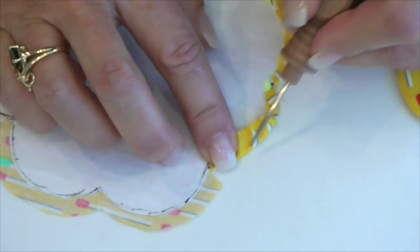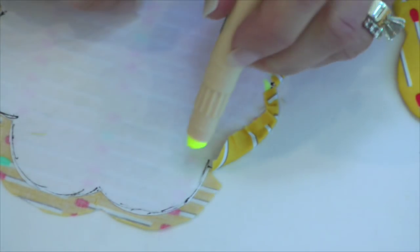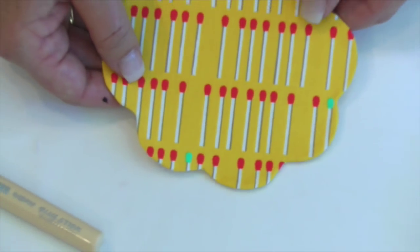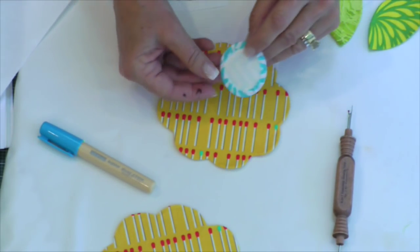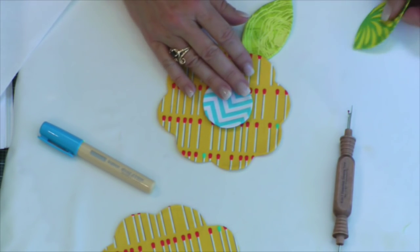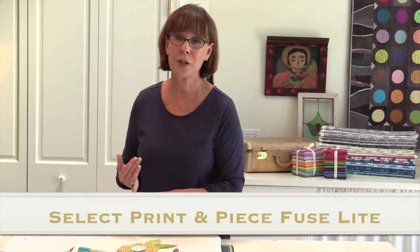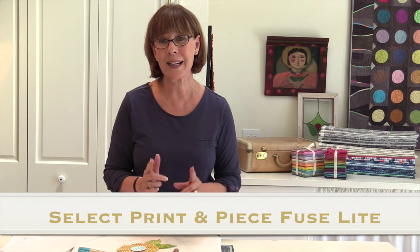You can use this for both machine appliqué and hand appliqué. If you go too far around with the glue, it'll dry before you get there — simple as that. Here is a finished flower, and here's a circle that I prepared the same way, and then my two leaves. I can just glue it down on my background fabric and then take it to my machine or do it by hand. This is called Print and Piece Fusible Light — check it out.